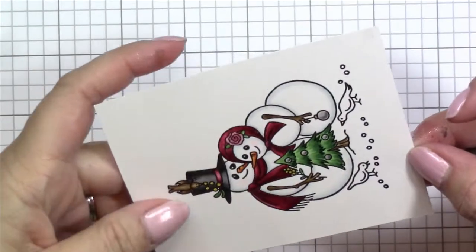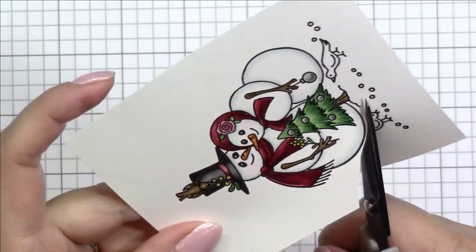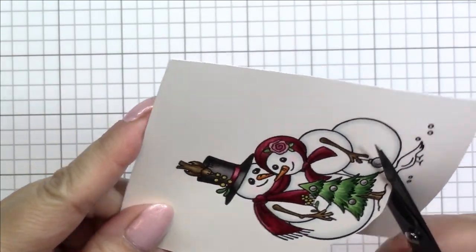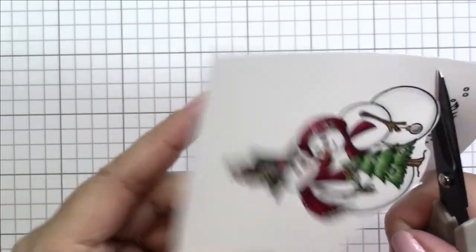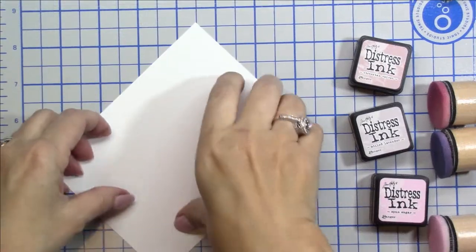I'm grabbing my fussy cutting scissors and I'm going to fussy cut this image out. I am cutting out the birds because I want the image to be a little bit smaller — that's the only reason why I'm not going to include those adorable little birds, but I'm sure I'll do another card with them sometime soon.